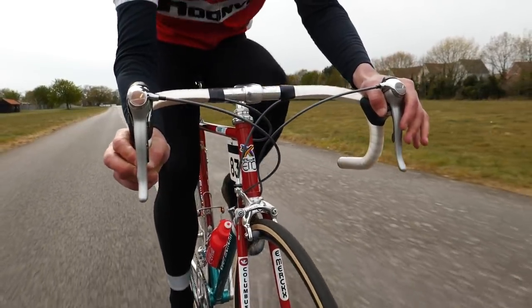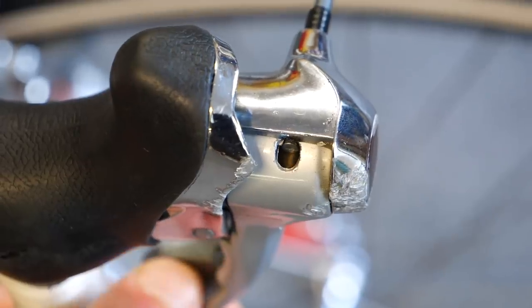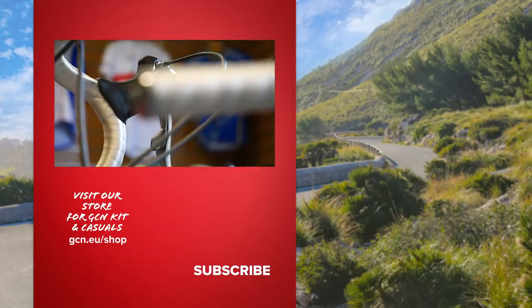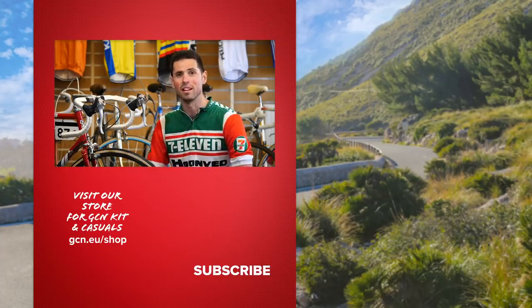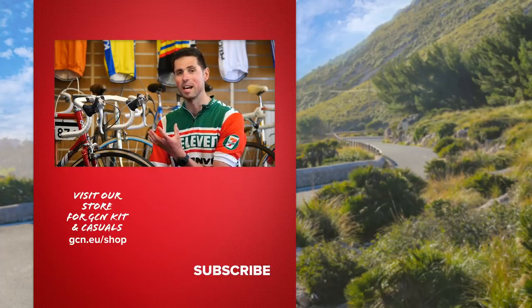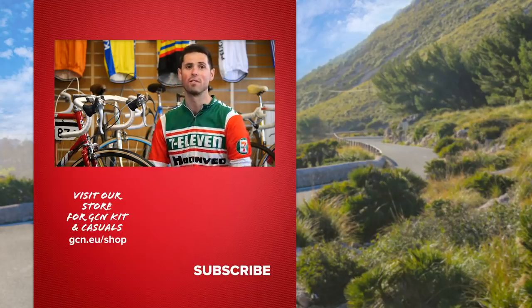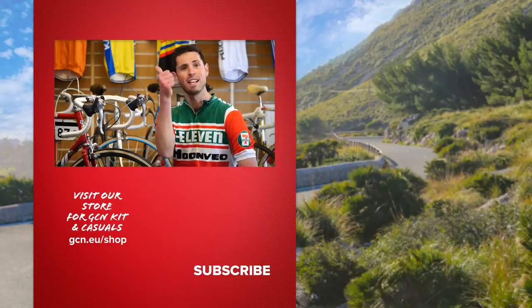The shape of our STI levers has evolved over time. The ergonomics have been revised and improved, the number of speeds has increased, and the lever throw is shorter and lighter than ever before, but fundamentally the internal workings remain the same. I hope you enjoyed taking a look at STI levers — let us know your thoughts on the technology in the comments section below. Don't forget to keep an eye out for our other Seismic Shifts videos where we'll be looking at more iconic Shimano technology. That's it for now. See you later.